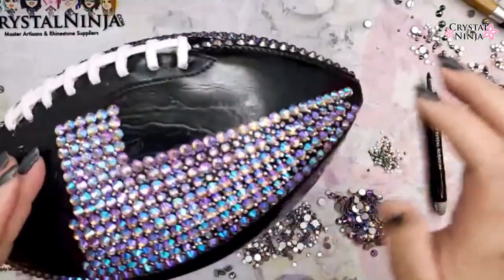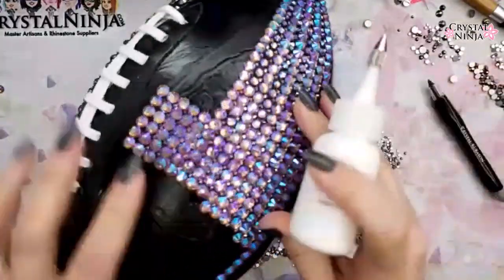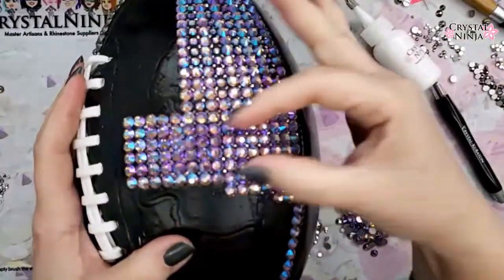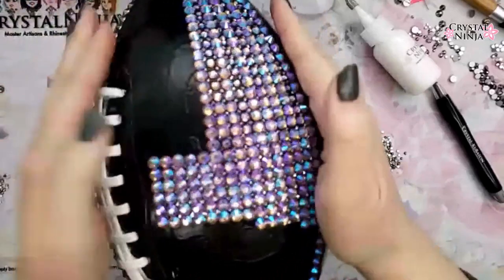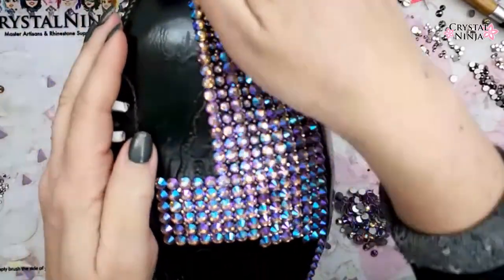It doesn't take too much prep, and the glue I'm using today is Gem Tac from Beacon Adhesives. So after I did this up and down, side to side, I chose the middle of this cat-eye kind of section — that was the strongest line I could find.